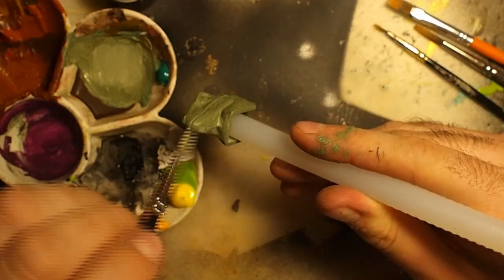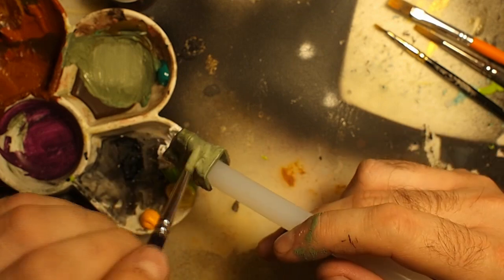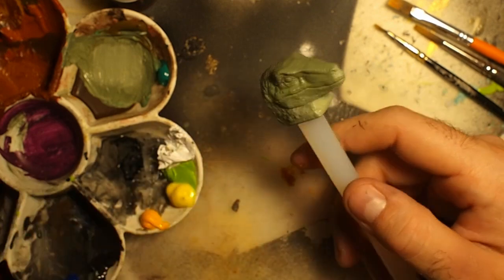I wanted to give the head some extra detail, so I painted the lower part with a clearer color and the back with a more bluish-green.